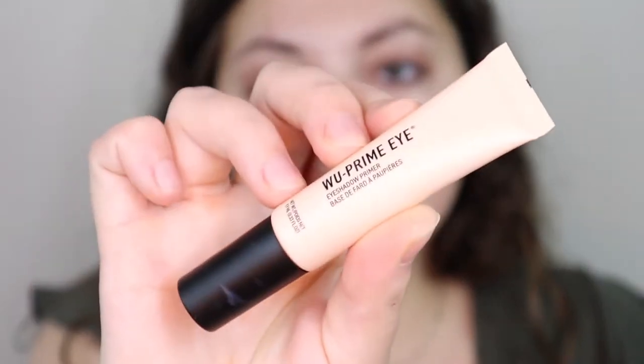Now I'm actually going to use an eye primer — this eye primer by Jason Wu Beauty. This one is more of a skin tone color, still super light though. I'm just going to apply this on my eye — that is bright, but this works amazingly. I used this on myself, my mom, and my sister for my sister's wedding, and it held up so well, looked so good, and gave such a nice blank canvas. It's moisturizing enough but dry enough at the same time that you don't have to set it.